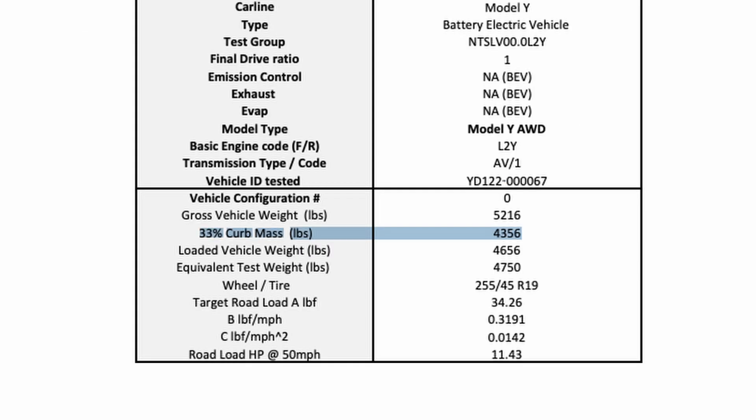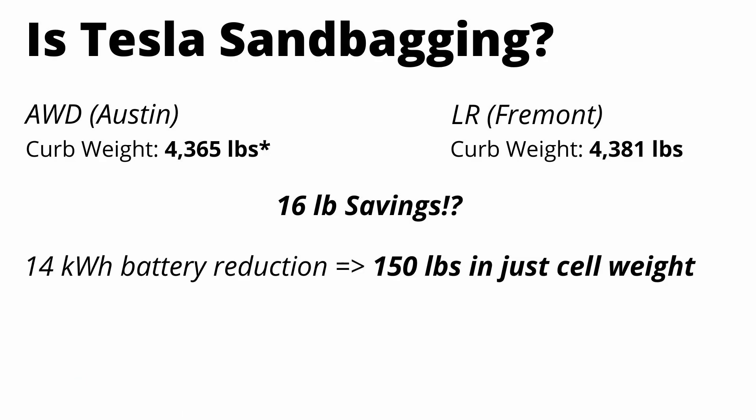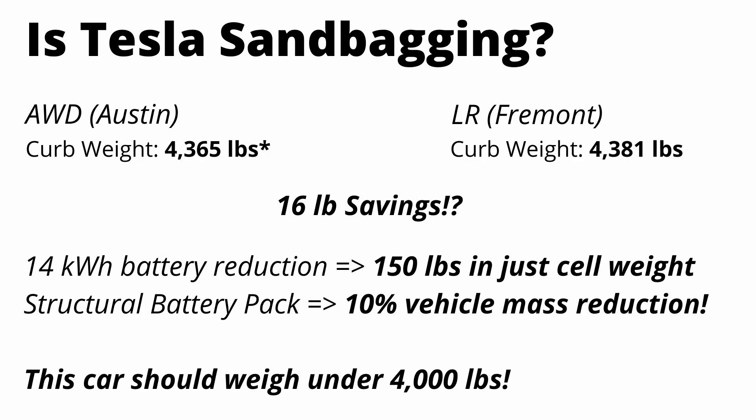Let's talk about weight. In the EPA documentation, they're listing the curb weight for the new all-wheel drive variant at 4,365 pounds — only 16 pounds less than the current Model Y long-range variant, which has over 14 more kilowatt hours of capacity. If Tesla simply used existing technology and removed 14 kilowatt hours of 2170 cells, they'd reduce weight by 150 pounds alone. And from Tesla Battery Day, they mentioned the structural battery pack should reduce overall vehicle mass by 10%. With all these improvements, the car should easily weigh under 4,000 pounds. So why are they listing the curb weight at 4,365 pounds?